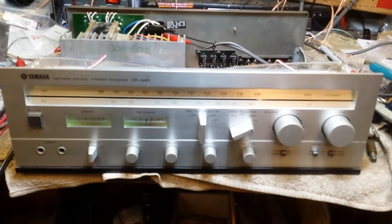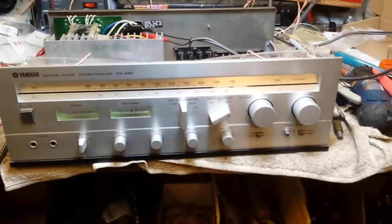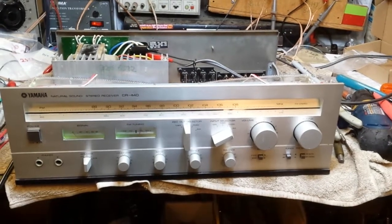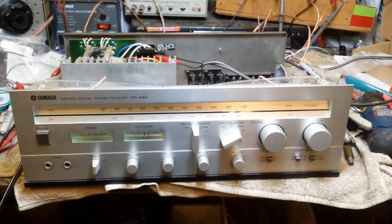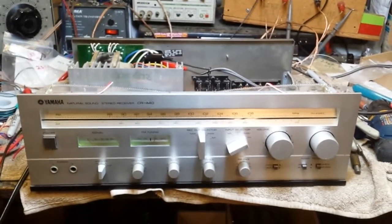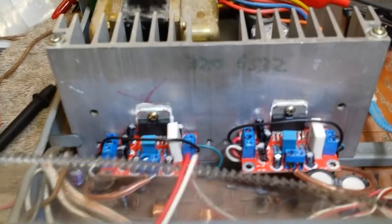They overheat quickly or they don't bias correctly. Now Parts Express has these little Juan Jing modules that are based on the TDA7293, and they're good for about up to 40 watts apiece if you use plus and minus 36 volts, which is pushing it. The CR 440 uses plus and minus 30 volt rails, which sag down to about 27 volts when you load them up.